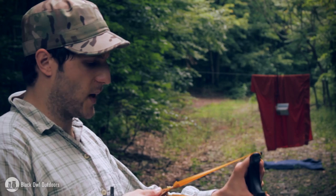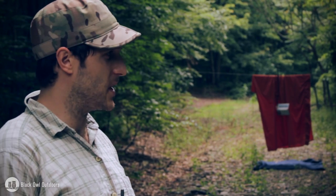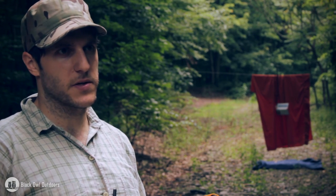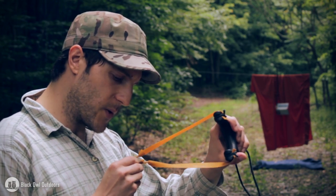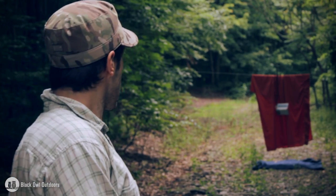Excuse me for our US audience — I use meters a lot because when I did surveys for archaeology and some conservation work, everything was done in meters. So that's why I use it; I'm used to judging distances in the forest using meters. It just makes more sense to me. Here we go.